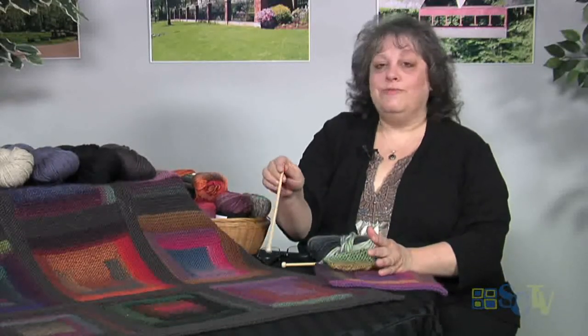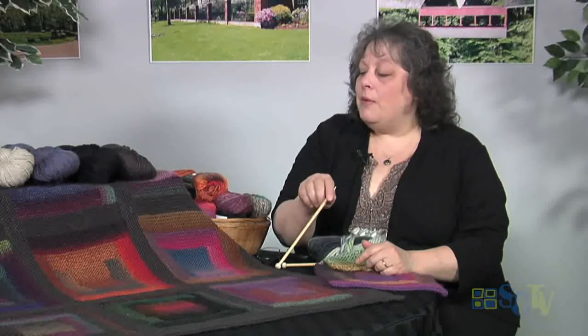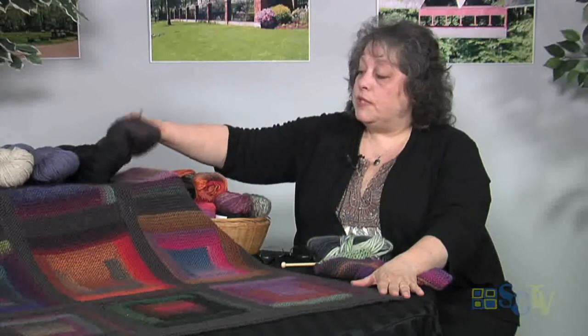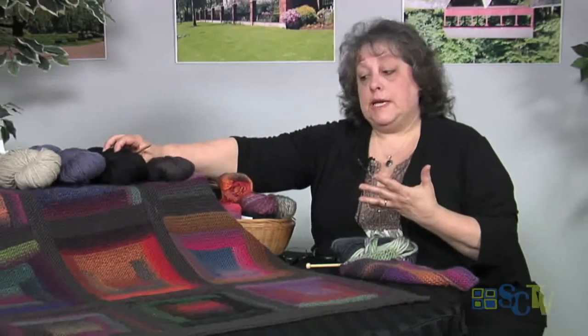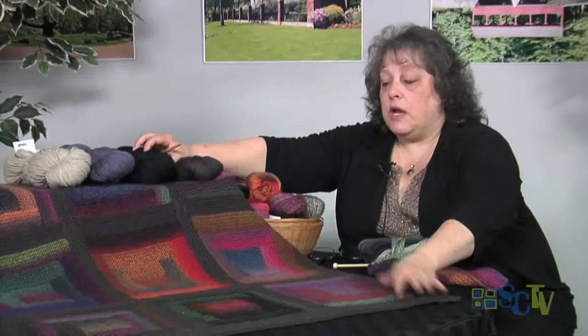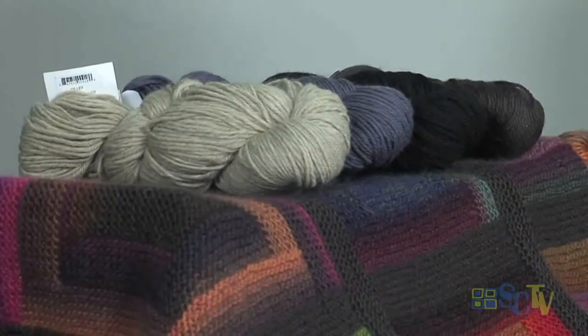This happened to be like a nine-patch afghan, so it took me nine balls of yarn to make it. You can see that what I did was outline it with a solid yarn - I used this color here. Now, if you had used something like black, you'd get more of an Amish quilt look - it would make your colors really stand out more. I just decided I wanted a little bit more subtle look.